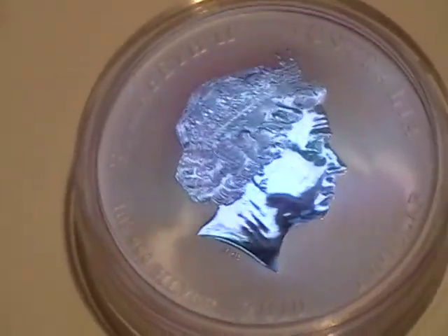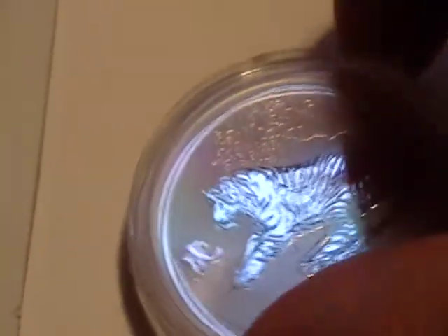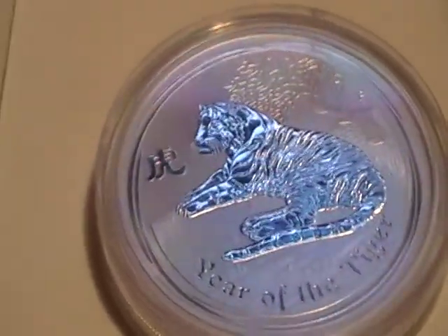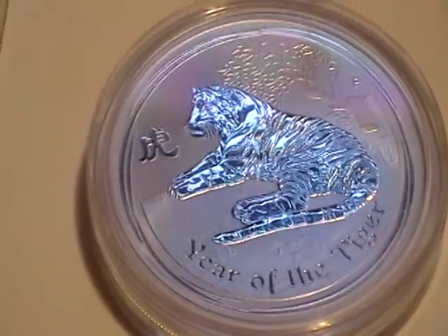Then I picked up — what year is this one — a 2010 Lunar one ounce Tiger. That was a little more pricey, but the Lunar series are one of the best series I think.